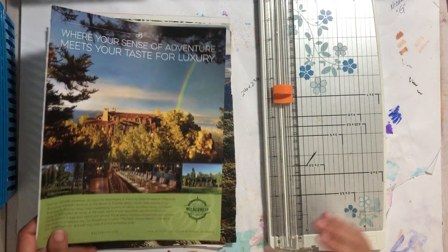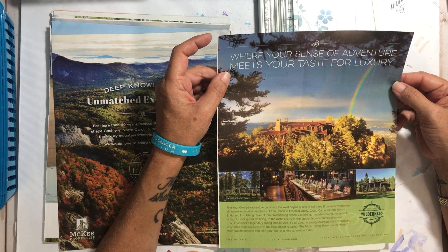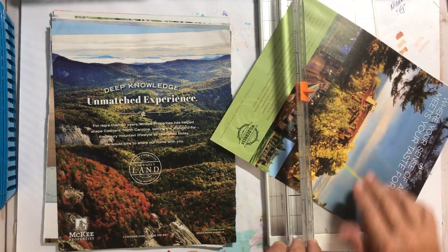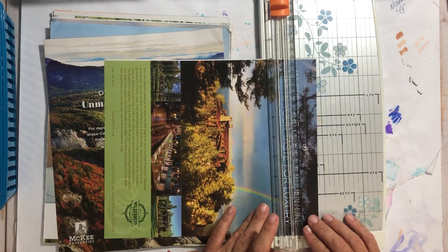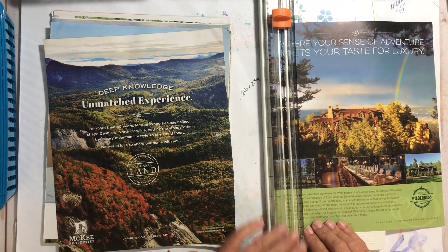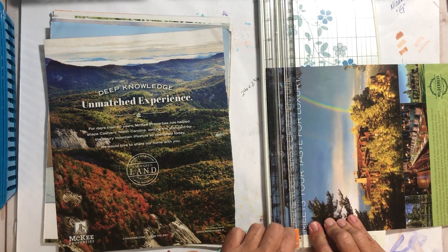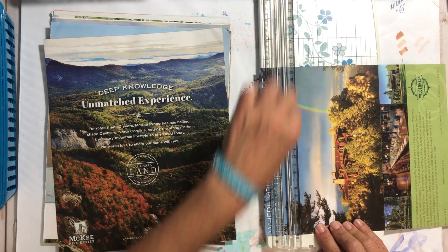'Where your sense of adventure meets your taste for luxury' — I think I wanted just 'sense of adventure' but I'm going to cut out the whole thing. Nicole is really the one who has inspired me lately to do glue booking. We're going to cut this part off just to make a straight edge, then cut this part off — there we go — and then cut that part off. This goes in the long bin.